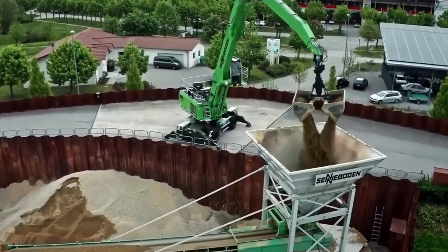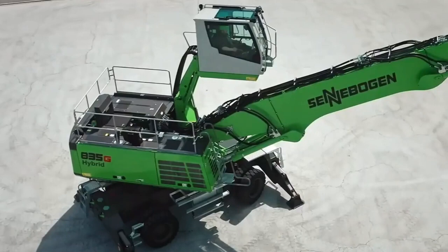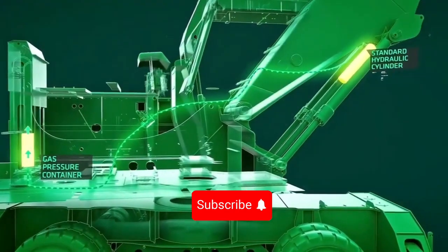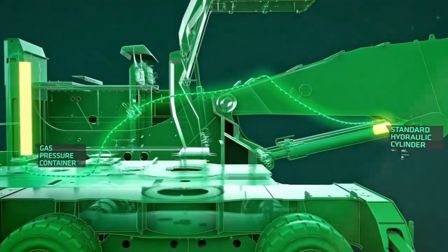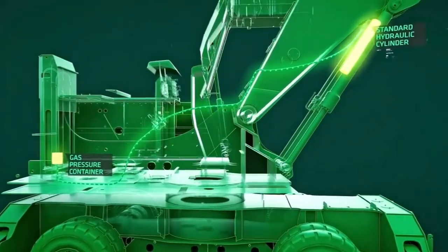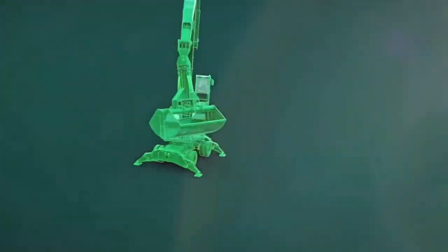Thank you for joining us today to learn about the Cenebogen 835g Hybrid. If you found this video informative, don't forget to give it a thumbs up, subscribe to our channel, and hit that notification bell so you won't miss any future updates. If you have any questions or want to share your experiences with this machine, please leave a comment below. Until next time, keep building, keep innovating, and keep achieving your goals with the best machinery by your side.